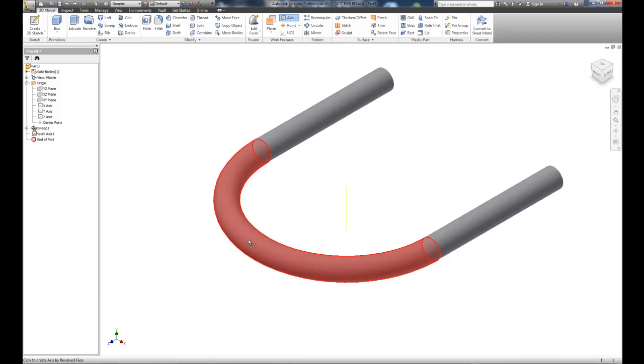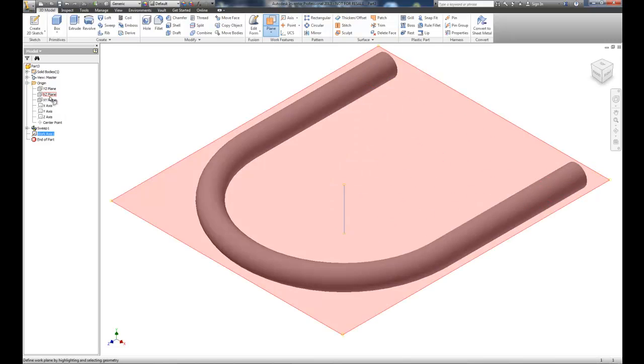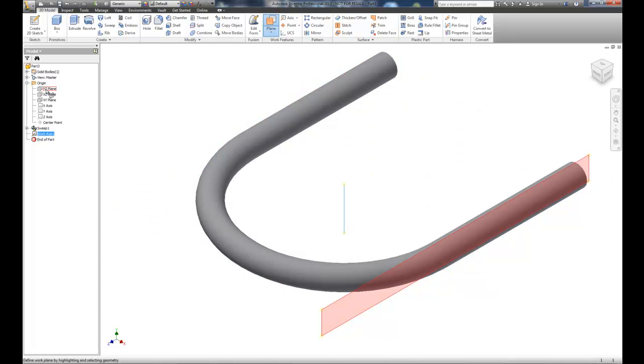I've used the axis command, selected the arc, and created an axis. I'll delete the duplicate. Then I'll create a work plane based on that axis — selecting the work plane and the axis — and use the YZ orientation. It wants to rotate 90 degrees, but we want zero degrees, so I'll create the work plane along that axis at zero.